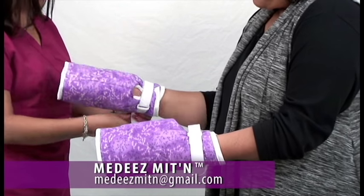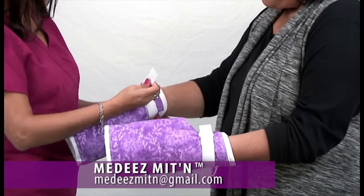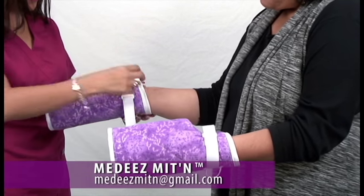Unstrap the mitten, passing the strap back through the loop. Open up the mitten and remove the mitten from the patient.